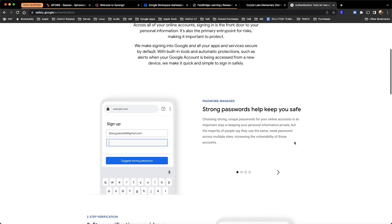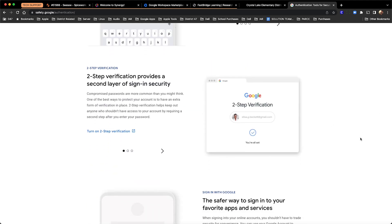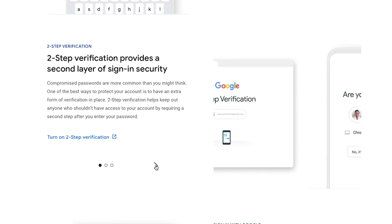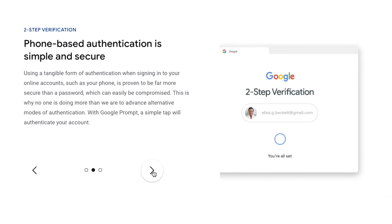When a password is stolen or compromised, two-step verification is the last line of defense for a hacker to be able to log in and perform malicious activity. Using your cell phone is the quickest and most secure method, since most of us have it on us almost all the time.